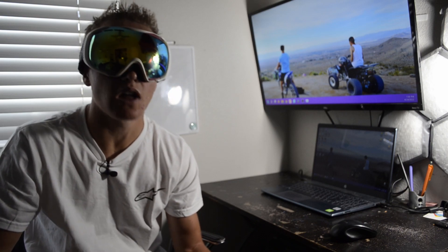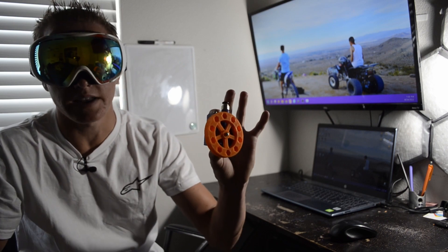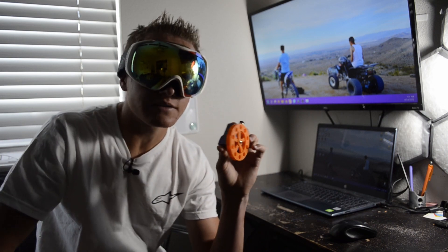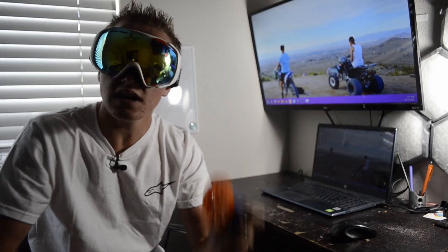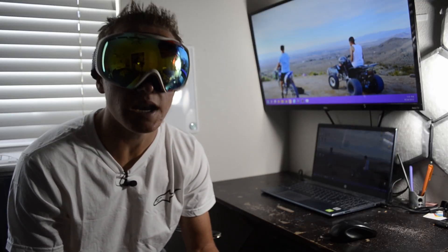In all my time on YouTube, I have built a lot of engines, anywhere from two-strokes to four-stroke engines, and with all of these engines I've been trying to chase one thing: efficiency. Now I was able to actually achieve some really good efficiency with this engine right here, my version 2 four-stroke engine, but you guys wanted more, and because majority of my uploads recently have been air engine related, I'm giving you guys one more.